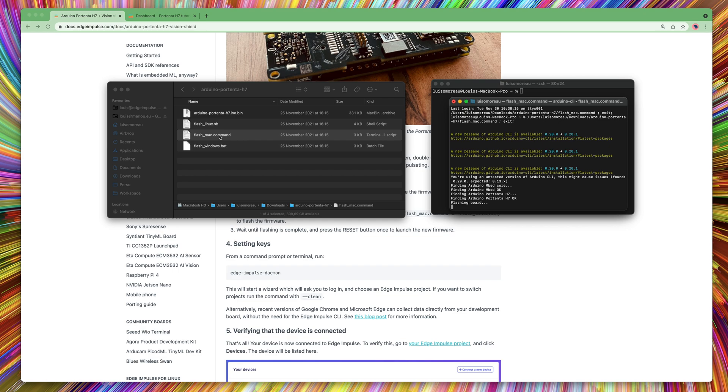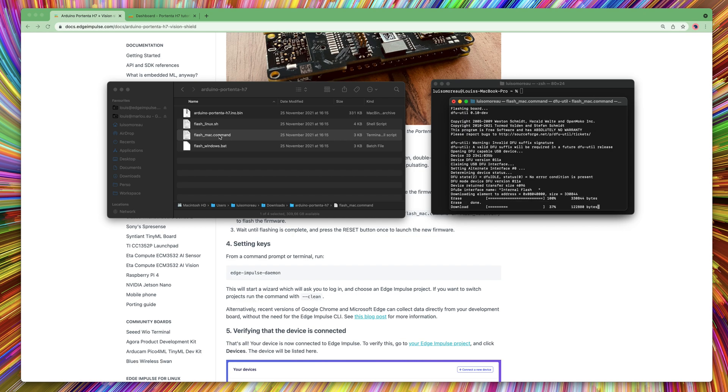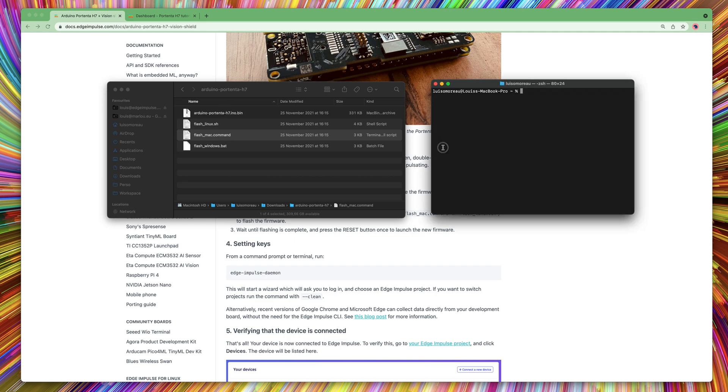Once done, you can press once on the reset button to load the application. You can now open a new terminal and run the Edge Impulse Daemon.